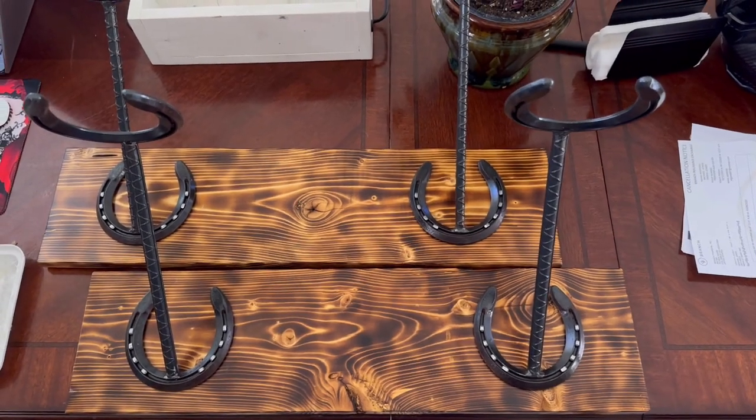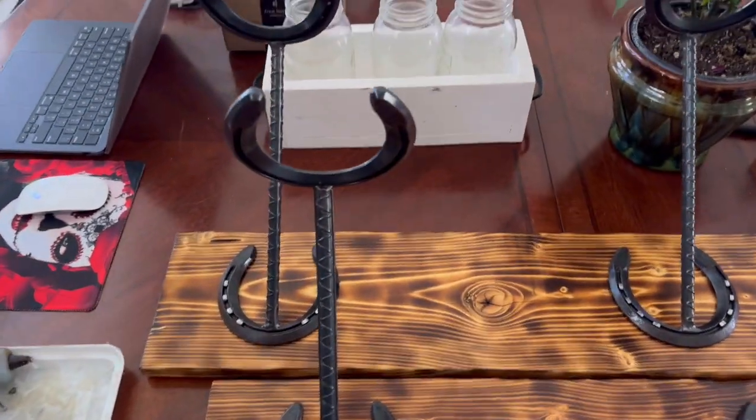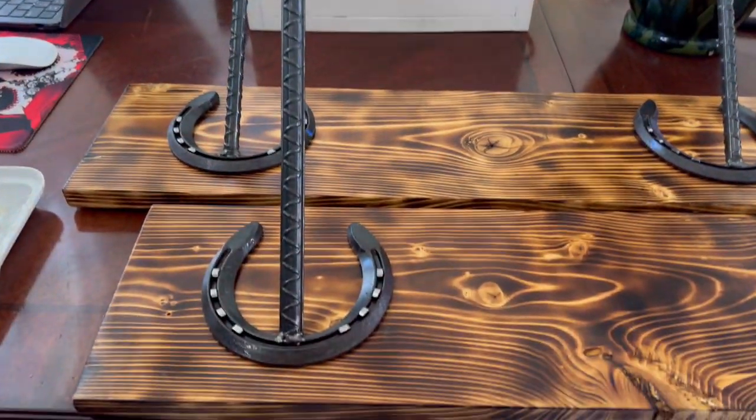All righty, this is the final product. I had to split it in two because it was too close, but this is my cowboy hat rack.